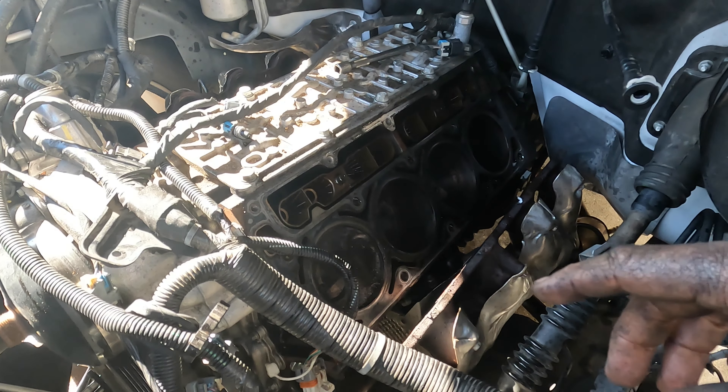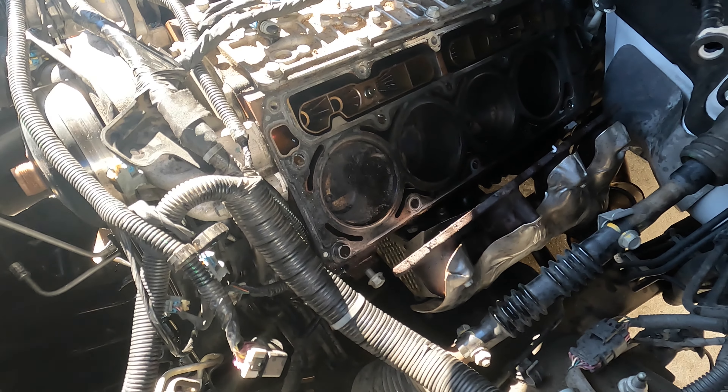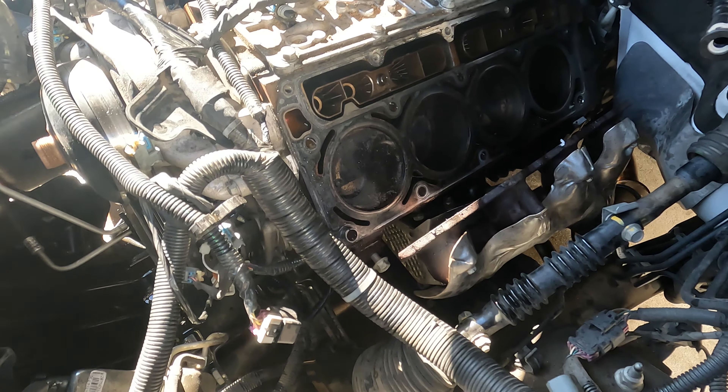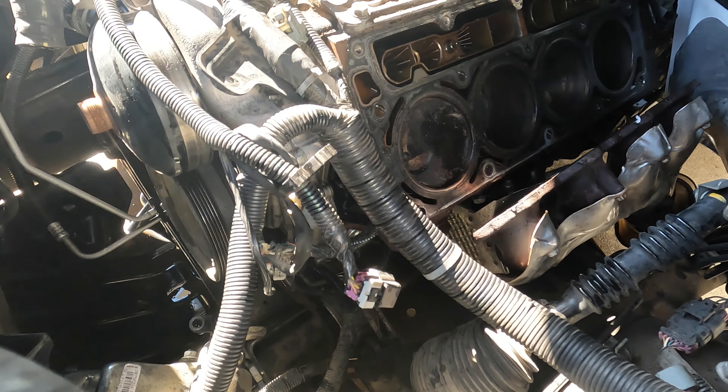Here we are with the heads off. As you can see the cylinders were burning pretty good — we will clean those up. I still need to rotate the engine and get the number one piston to top dead center before taking everything else off. I still have to take the water pump off, the harmonic balancer, the valley cover, and the front cover. Then I can take the cam off. You're supposed to take the oil pan off on these, but just to change the cam, you don't have to do that.